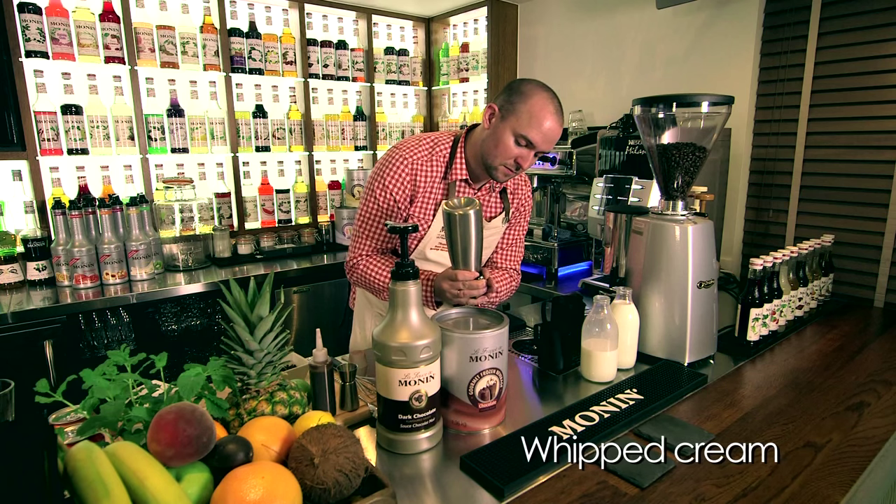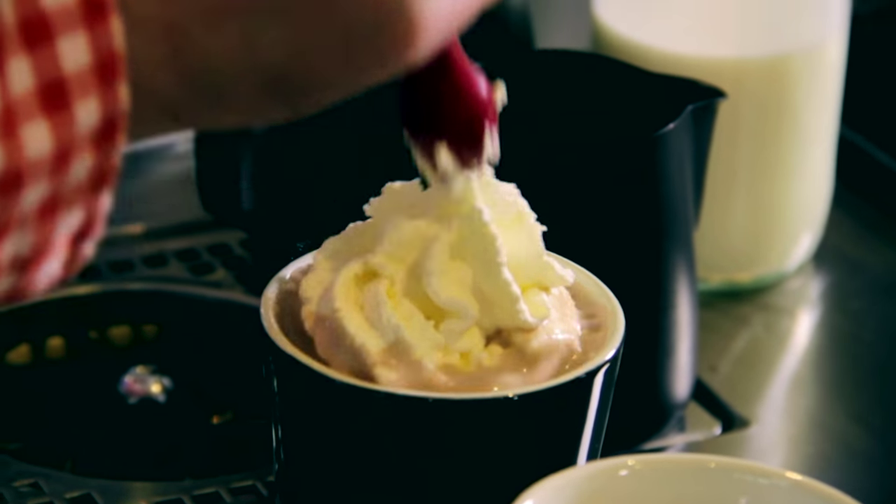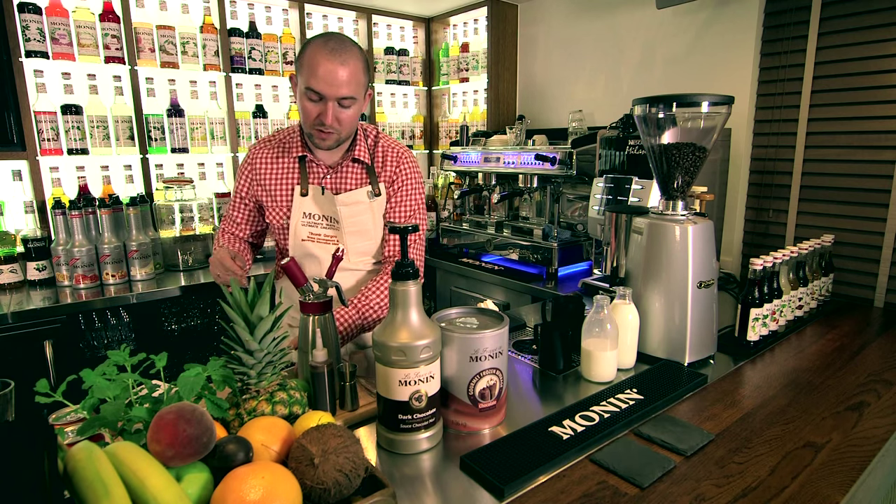Add fresh whipped cream on the top, and garnish with chocolate flakes.